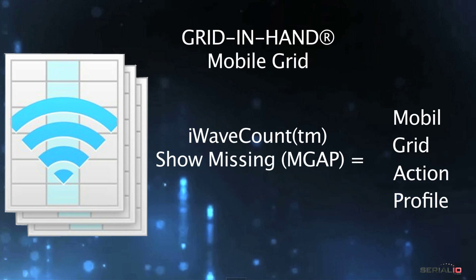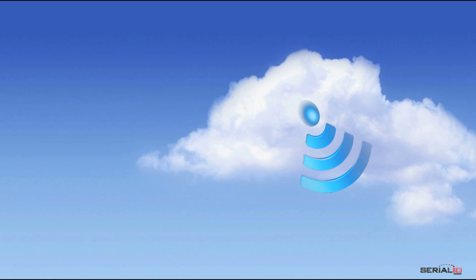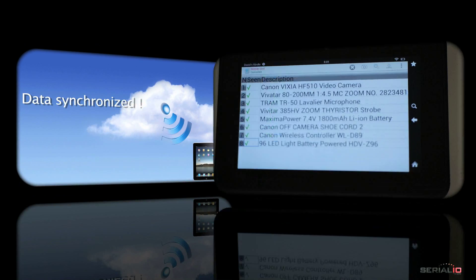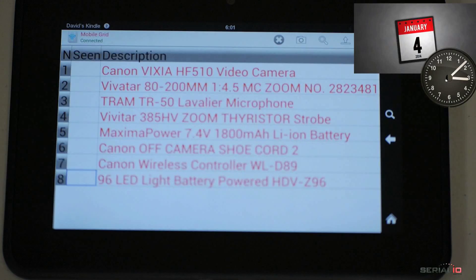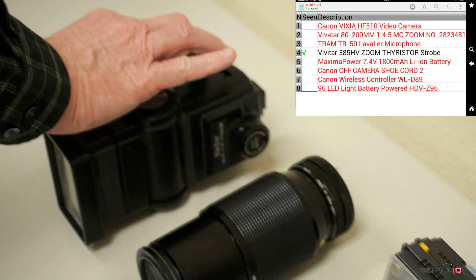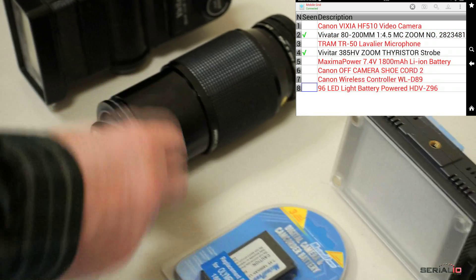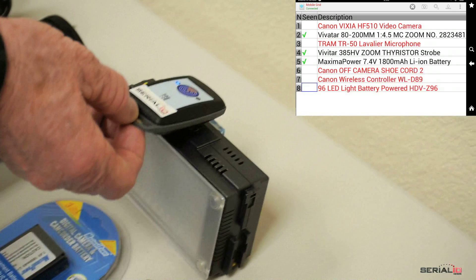Mobile Grid is assigned the 'Show Missing' action profile. The database is loaded to the server account associated with the mobile device and then synchronized. Here a Kindle Fire HD tablet is being used. Verification begins manually or can be scheduled. The Ultra BB2i is Bluetooth connected to the mobile and used to read the UHF asset tags.